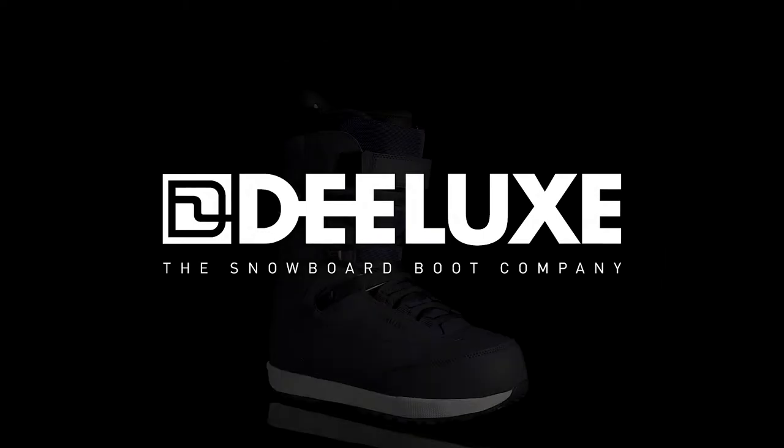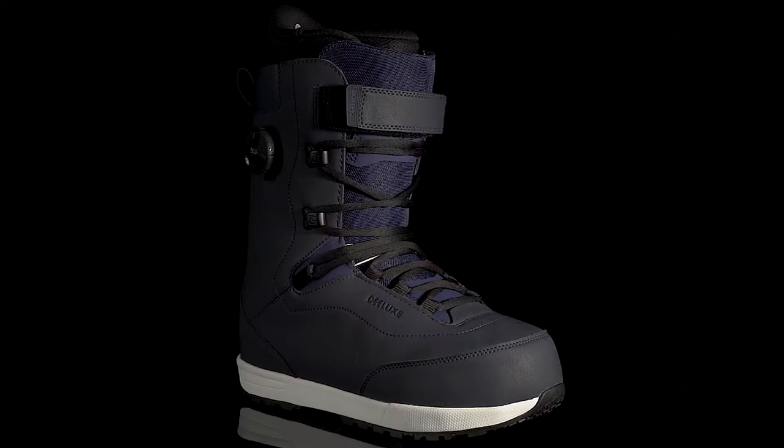Elias Elhart is nothing short of a visionary, and his signature boot, the Formative, is a testament to his fresh perspective and deep commitment to progression.